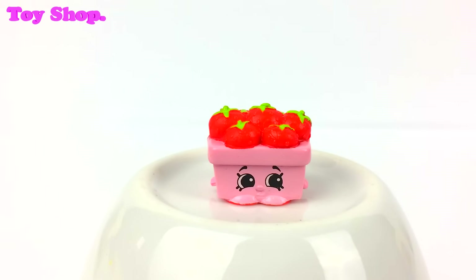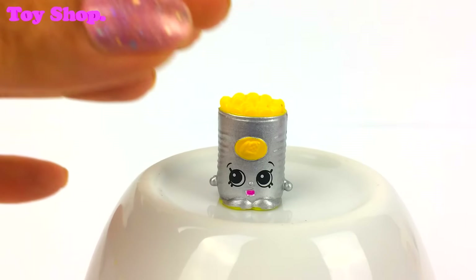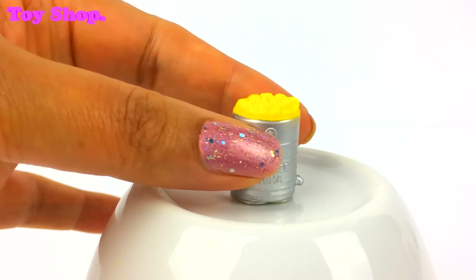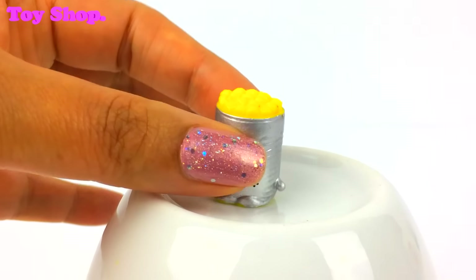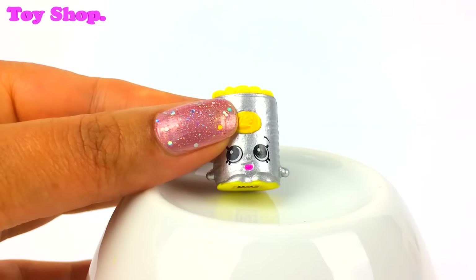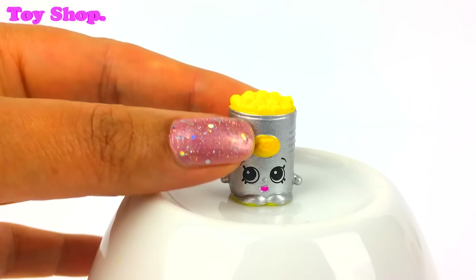She is gorgeous. And who is this? It's Sweet Corn — it's a tub of corn with a lovely little face. I like this one.